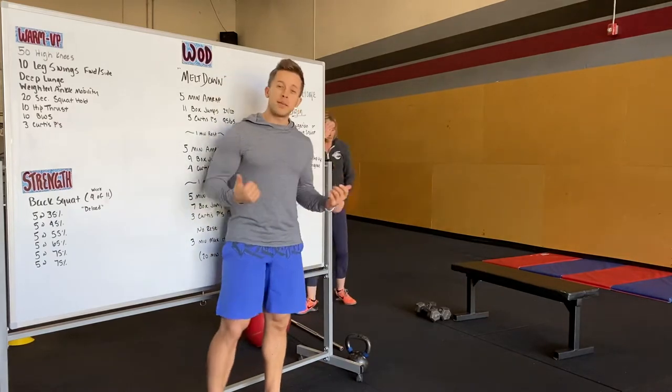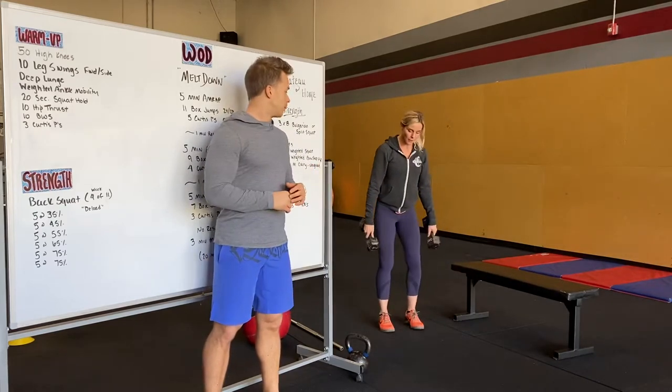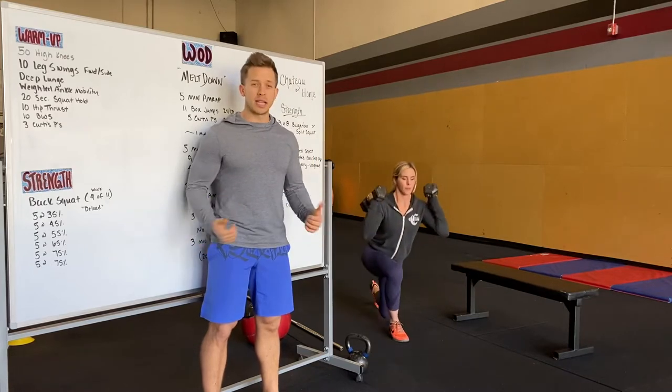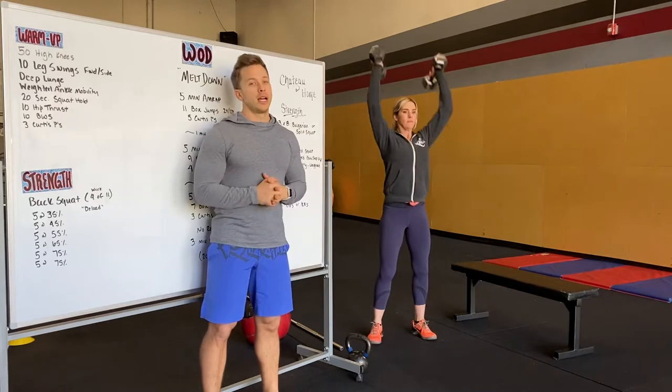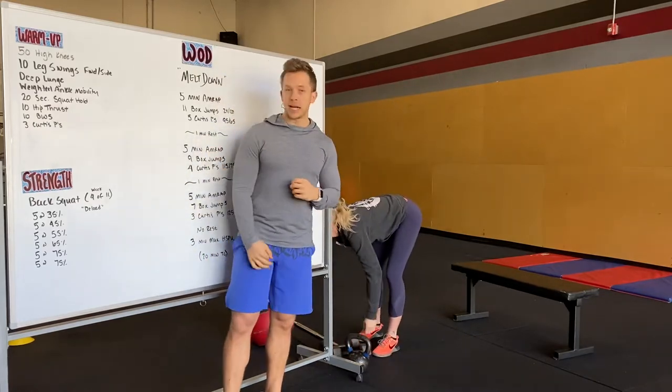You can do that with dumbbells, kettlebells, or even a wall ball if you want. With dumbbells on the power clean, hold the dumbbells on the outside of your legs — power clean, lunge, lunge, push press. That's a big portion of our WOD today, so get a few of those in practice.